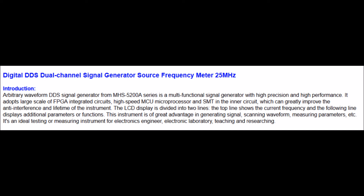Let's take a look at the eBay sales site for the unit and see what the listed features are. We'll skip past the English language issues. It is a DDS generator — meaning it's a digitally synthesized signal. MHS-5200A may be a key search term if we're looking for more information about it. It does seem to have an FPGA inside of it — not too big — as well as a microprocessor; yes, there are all those things listed there.